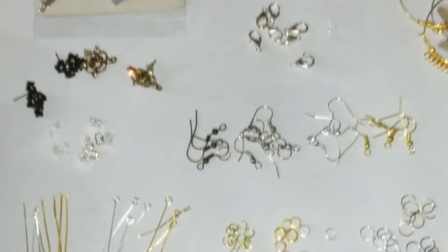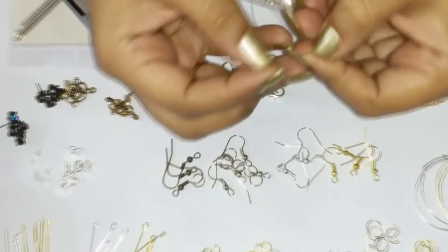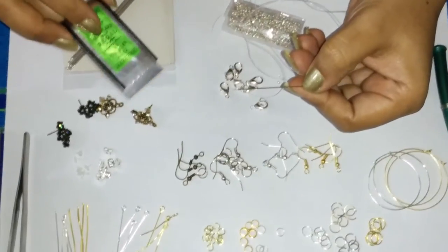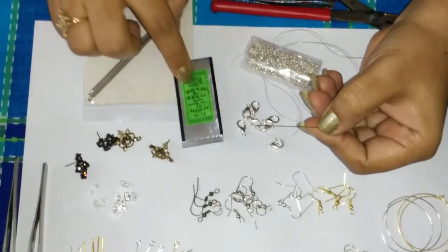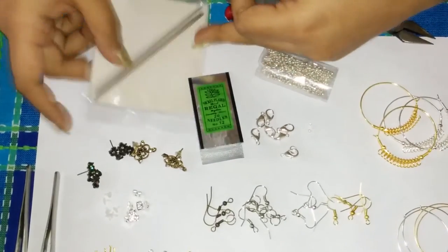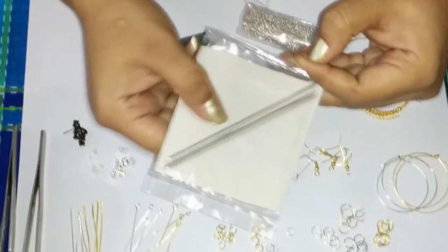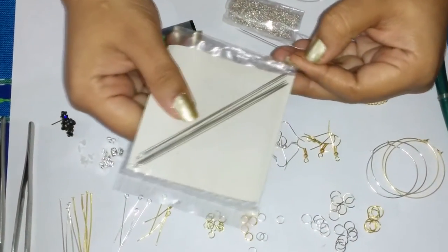For making our beaded jewellery we will be needing our beading needles. These are number 12 needles that we are using. You get them in two sizes — small ones like this and bigger ones. These are pretty long; it depends on the purpose of the beading that you have to do.